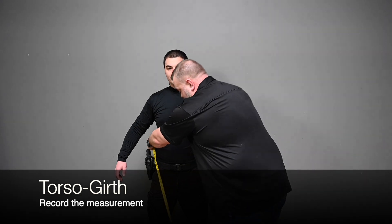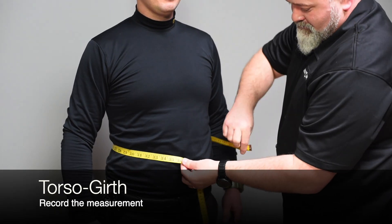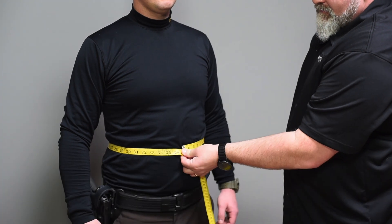B. Torso Girth — Standing. Measure around the officer's waist at the widest part of the abdomen, using the navel as a reference. Rounding up to the nearest inch, record the measurement.